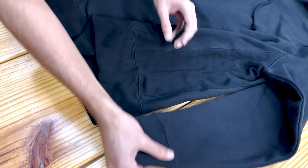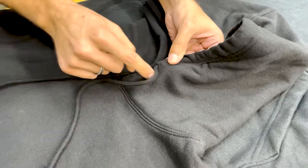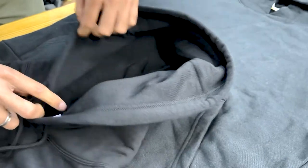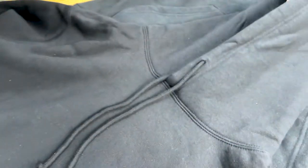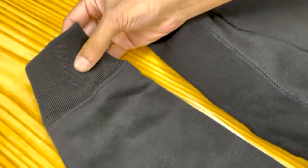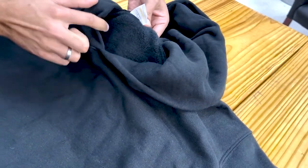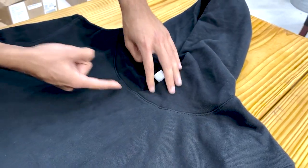Nice thick heavyweight fabric, good seams. The drawstring angle — there's no eyelet on there; some people like eyelets, some don't. The inside is lined with a fleecy finish, and there's a nice double stitch. The waistband on the Recess is much thicker, while the Varsity's is thinner. The Recess also has no seam on the hood while the other one does. Fuzzier inside, heavier weight, no drawstrings — nice seam overall.